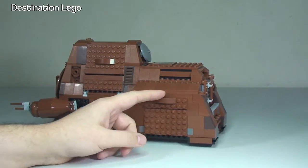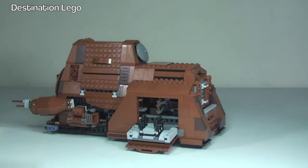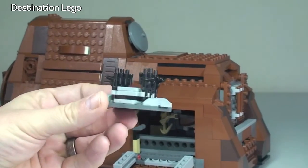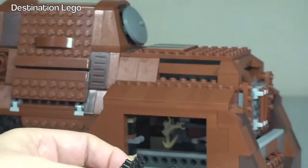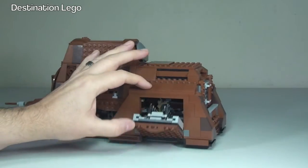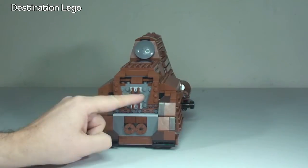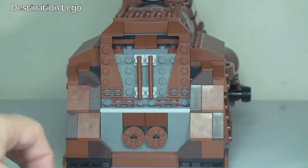Moving along to the rear, we have our next set of doors or compartments here. Quite well hidden — it just looks like part of the design of the MTT itself. But indeed that does pull down, and in here we have the blasters for the battle droids which you saw earlier. Obviously every battle droid needs a good blaster. There's also some pretty cool detailing at the rear, which you can hopefully pick up and see.